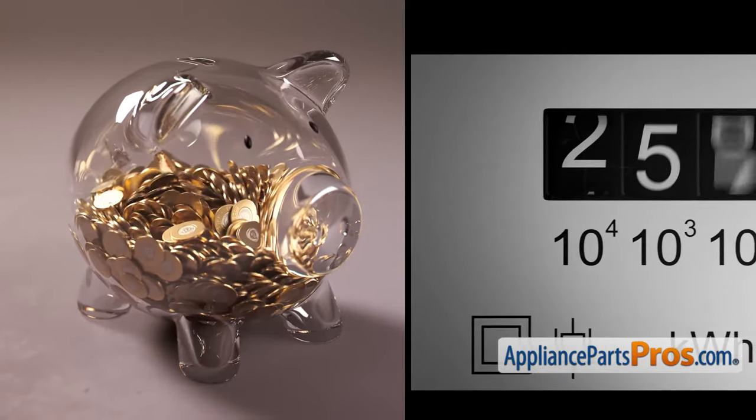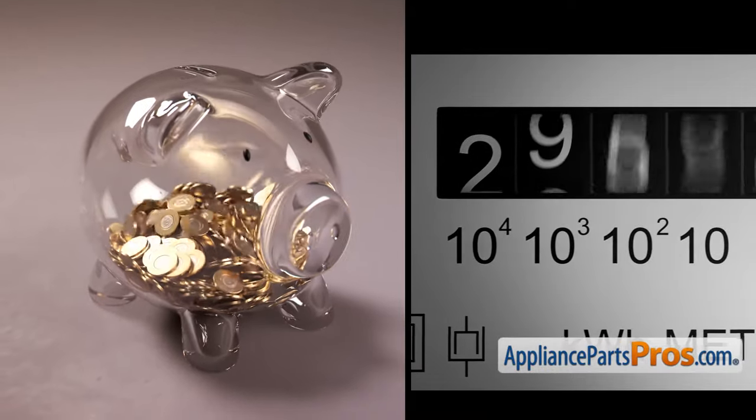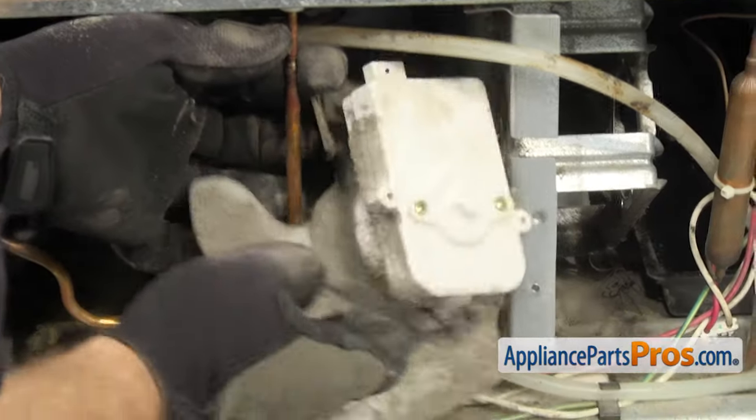As they get dirtier, the refrigerator will be affected more, which could lead to food going bad, up to 35% higher electricity bills, or over time, even a breakdown of the refrigerator.